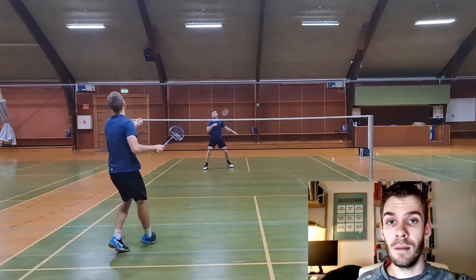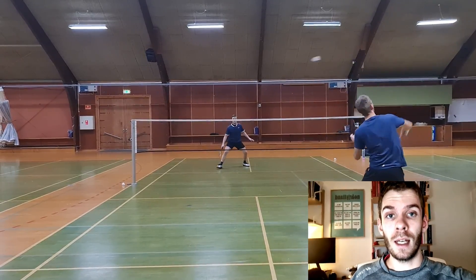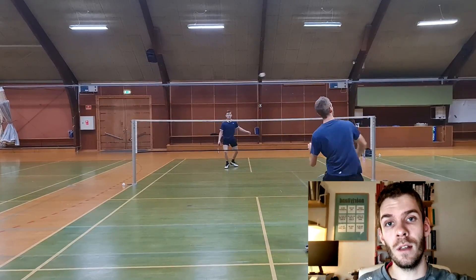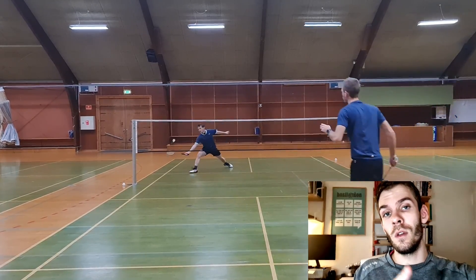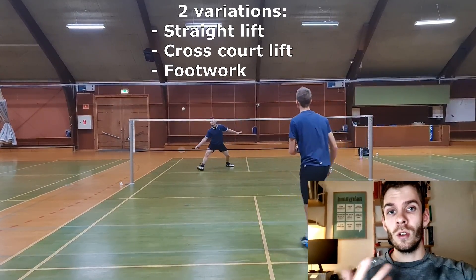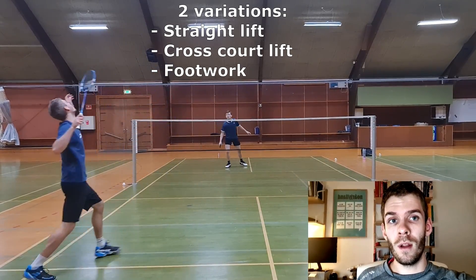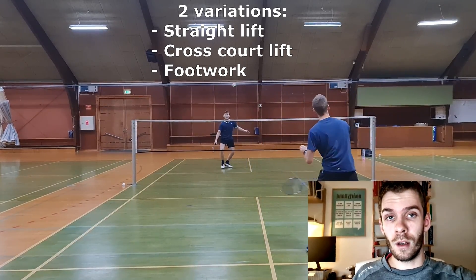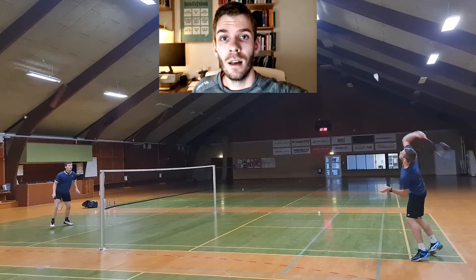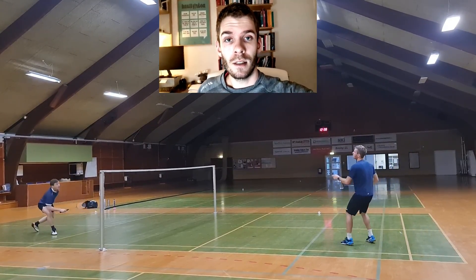This exercise is basically the same but now we're adding another option. The feeder is moving from side to side and the player is performing two variations: two straight lifts and then two cross-court lifts, just from one side to the other. We've added a variation to make sure you're able to do different shots. The footwork is also added here, so the player has to move from the center towards the front corner each time. This is what characterizes harder exercises — both the feeder and the player are moving.